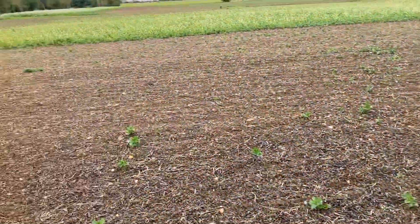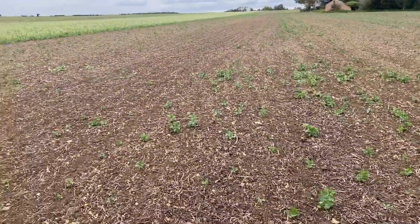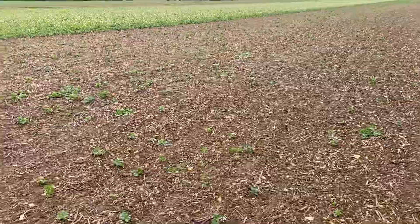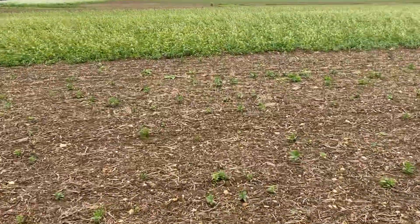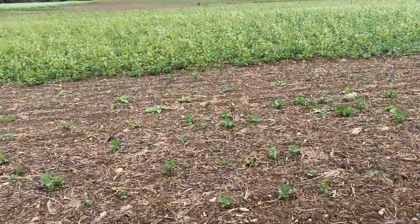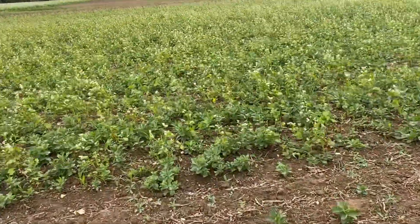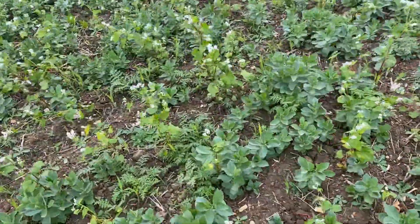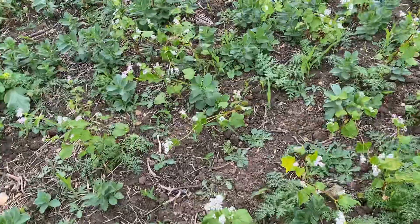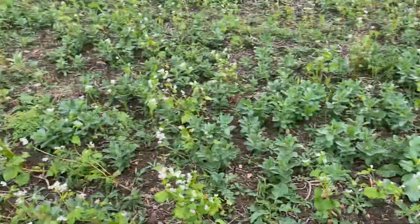What we've also been doing on this field is some cover crop trials and various ways of establishing the cover crops. We've been using a mix from Hutchinson's up here, put on deliberately at quite a low rate to allow the black grass to chit in between the cover crop and not to mask it out completely.